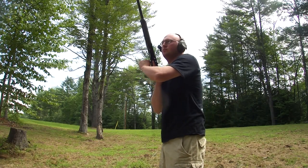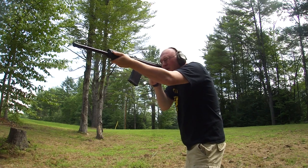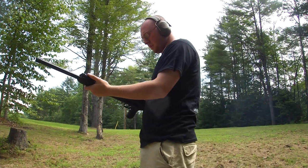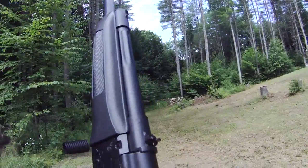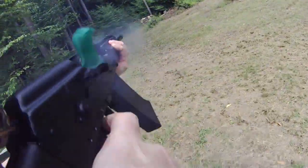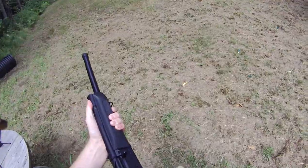First five rounds from the Saiga 12. Looks good.